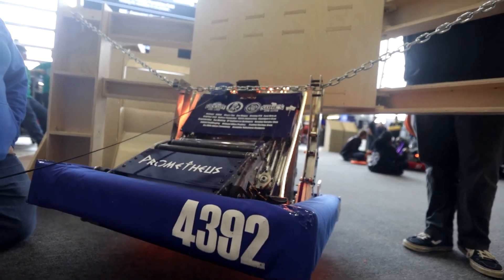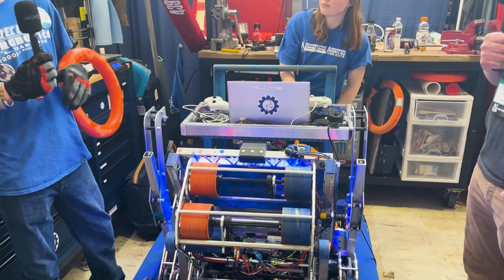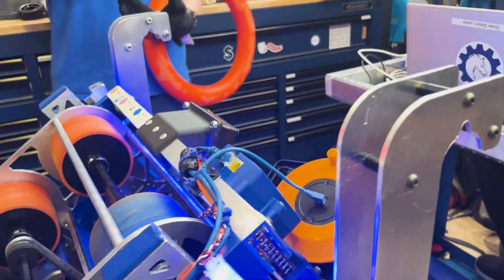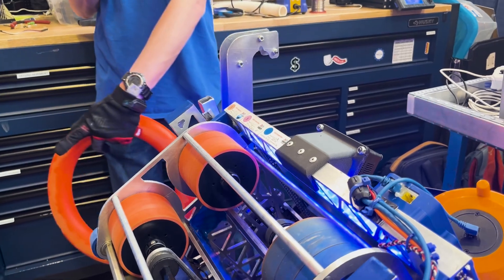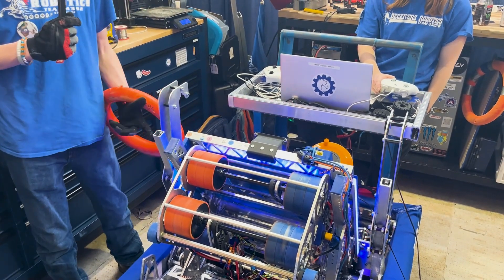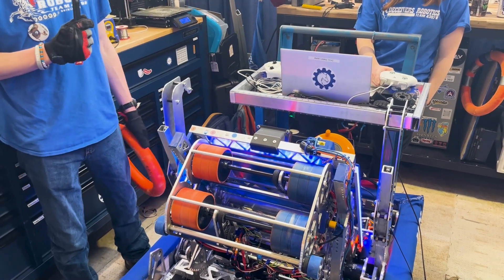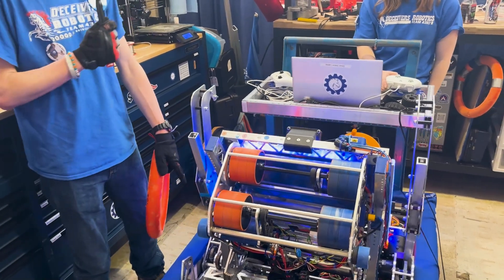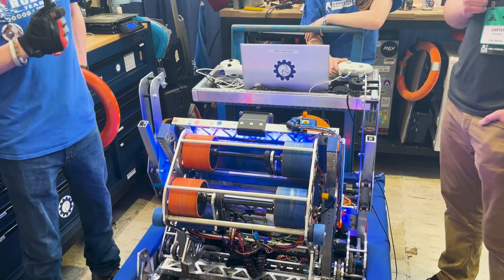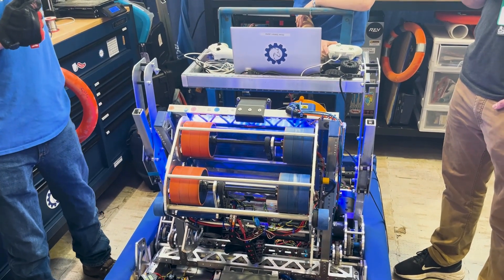Can we move over to the climber? Originally we had a hook on an arm that folded down so we could attempt to trap. However, we discovered our center of gravity was too far forward and we would just faceplant. Between our last competition and now we created this linear climber — it just goes up and down. We were able to reuse the same gearbox from the original climber. The pulley is a little small so it's a bit slow, but it works pretty well.